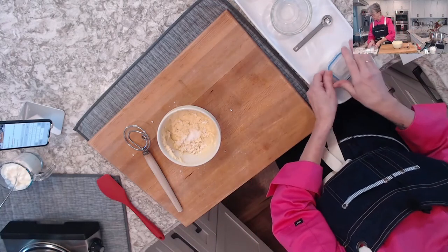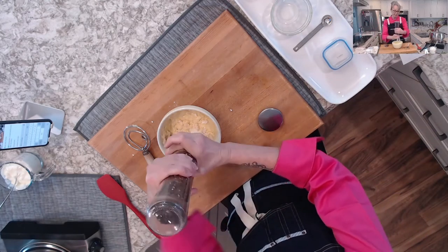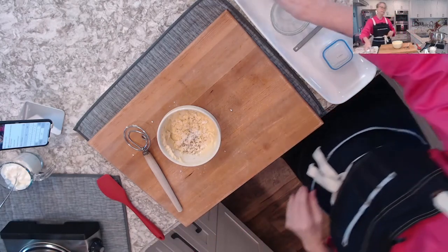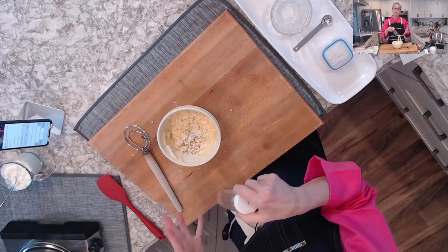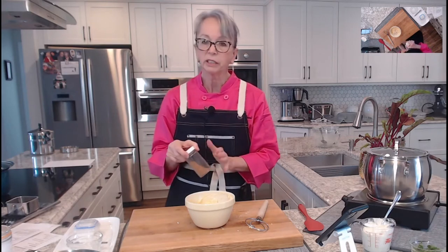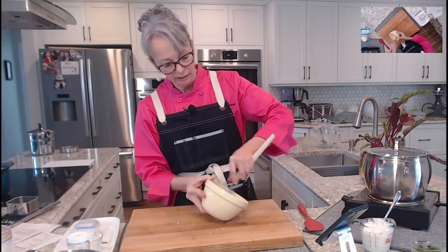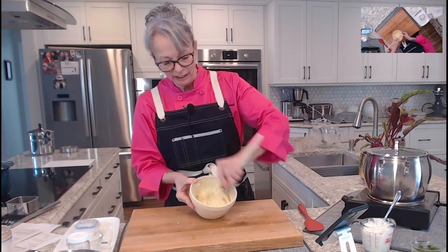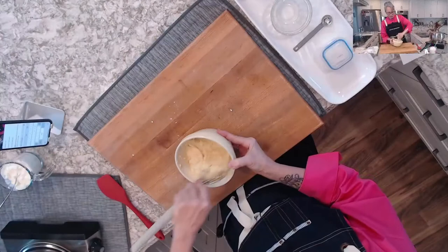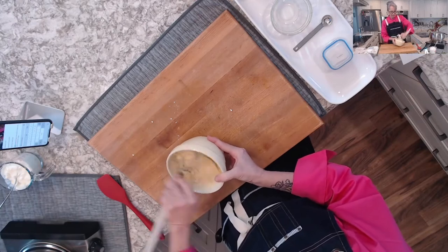I added pepper — if you have white pepper it would be nicer so you don't see the pepper grounds. If it's a German recipe, you add a little bit of nutmeg; if it's a Hungarian-based recipe, you leave out the nutmeg. Today I'm leaving out the nutmeg. Look how nice the Danish whisk mixes it up — this dough is going to be a little bit like pancake batter. Don't expect it to be like bread dough or pasta dough; it's very loose.